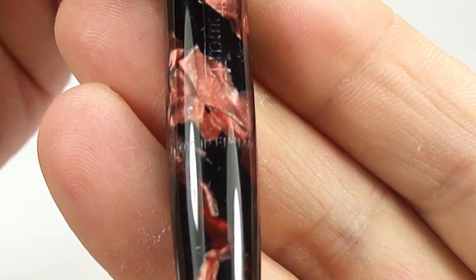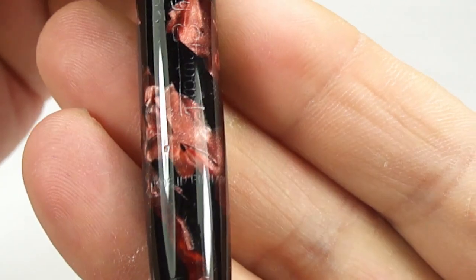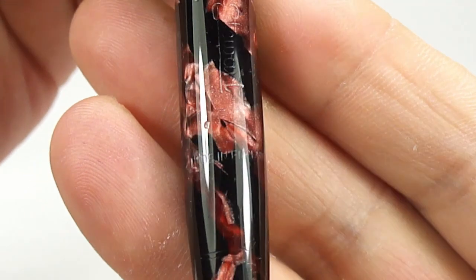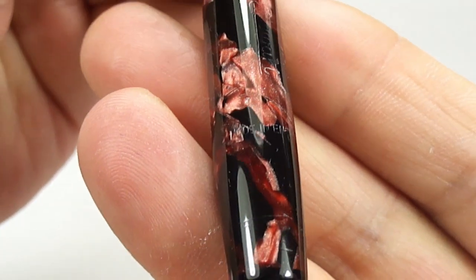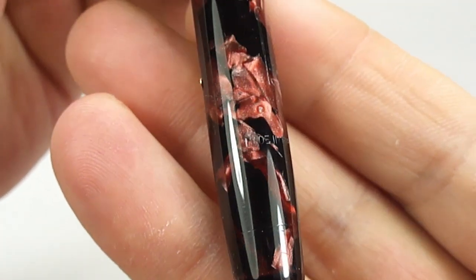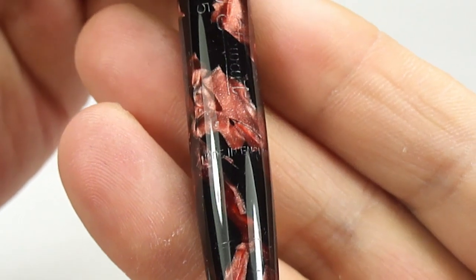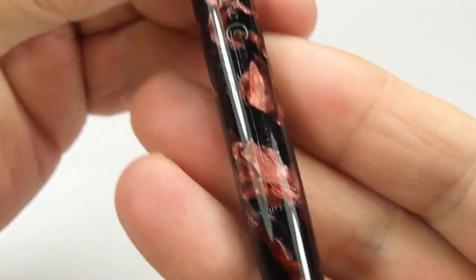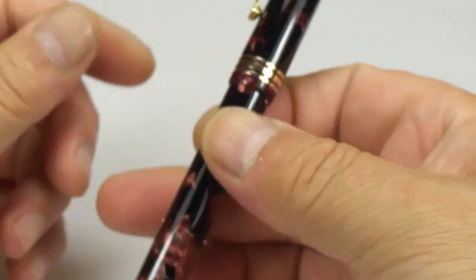This pen was made in England. If we take you to the bottom of the barrel, you'll see it says 'Made in England' around the barrel. So a beautiful pen made in England in the mid-1940s.